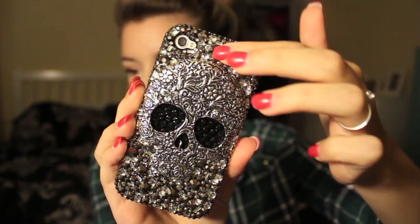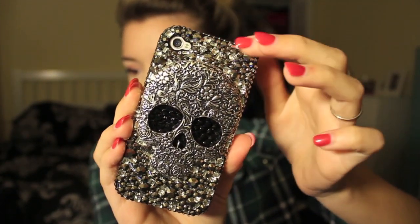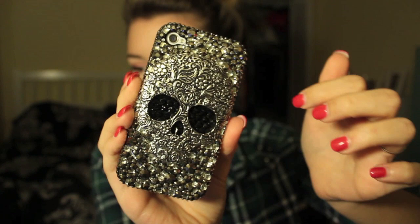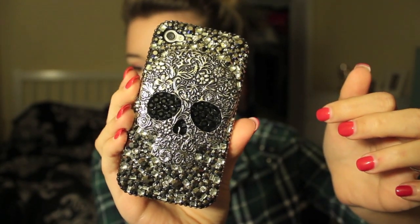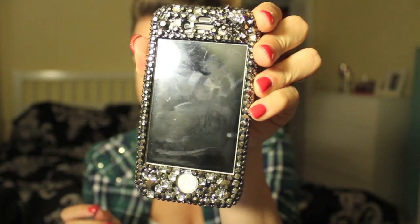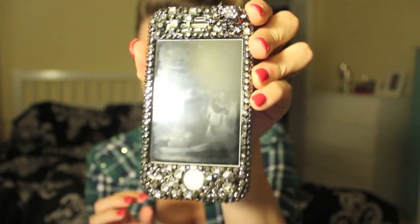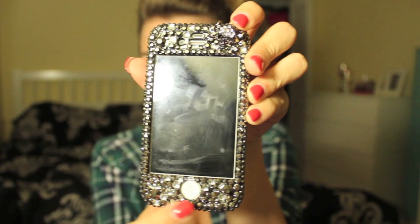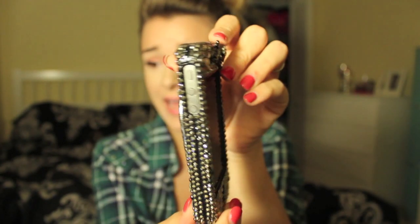I showed everyone in my family and my sister is so jealous. She was like, whenever you don't want that phone case, give it to me. But I'm going to zoom up and let you guys see a closer look of it. So basically it has all these black and diamond studs right here, and then there's a skull with like a floral pattern. And then the eyes and the nose of the skull are these super cool black diamonds, which literally sold me on the whole case. And then on the front, it has diamonds as well, which I just love. And then it has a little skull right here. It's very cute and I just love it.